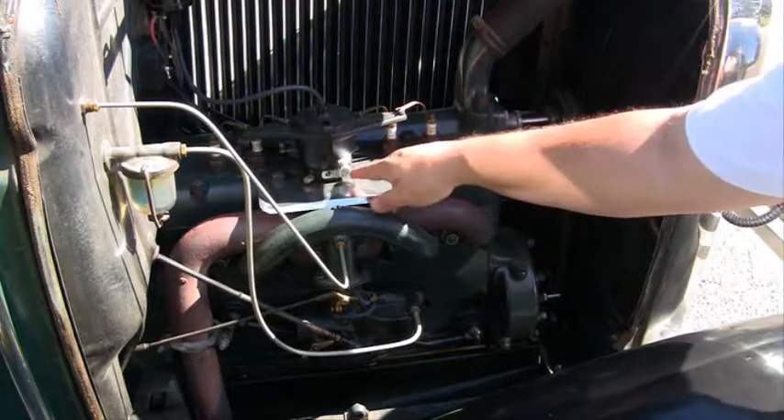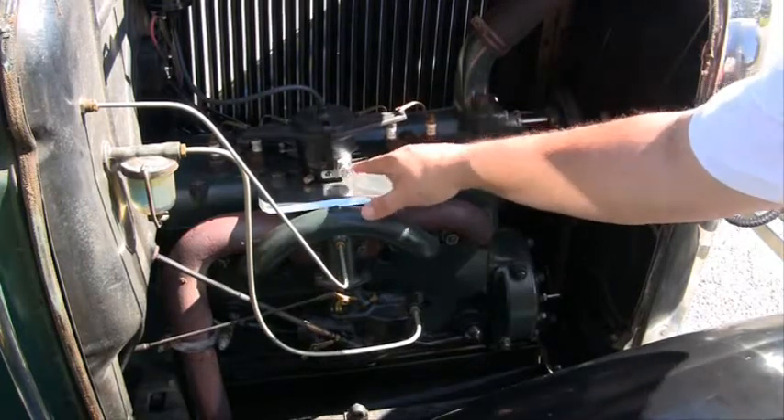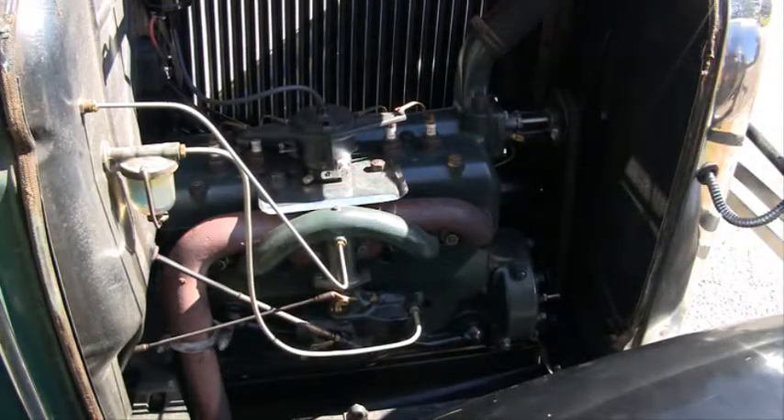And this is your condenser down here. It's actually outside — normal cars would have them inside, but these were outside, and they were a big source of problems over the years.